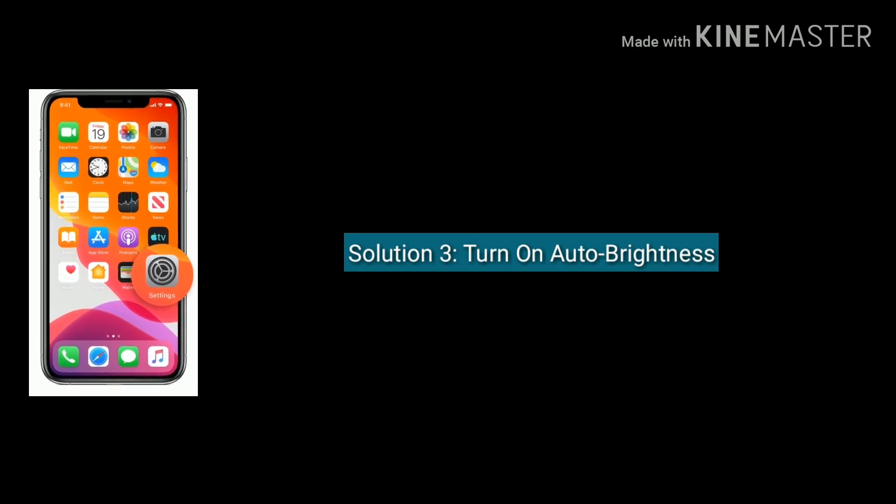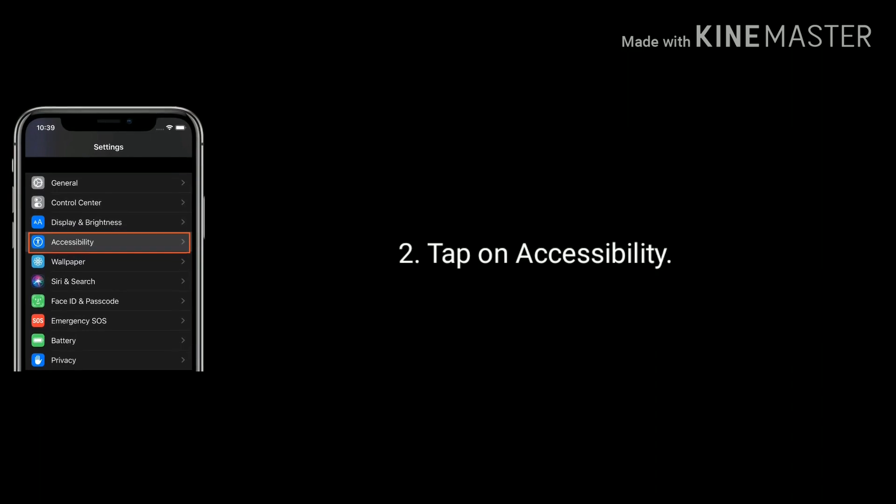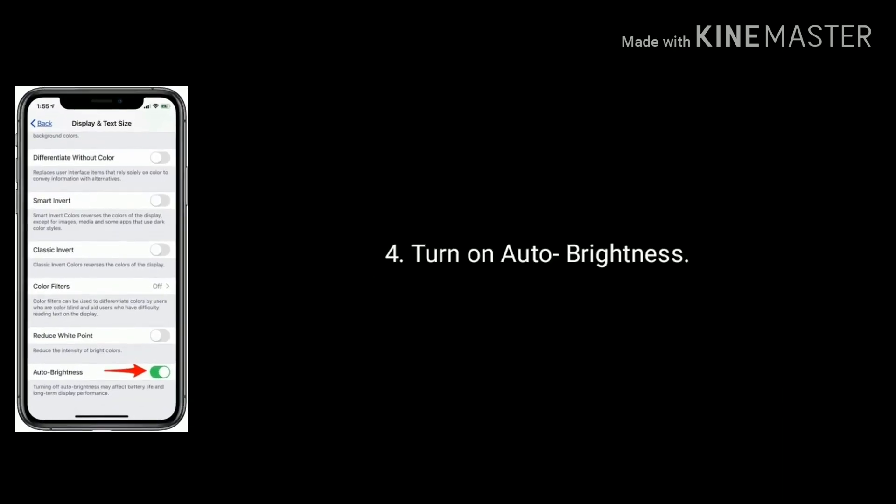Solution 3 is turn on auto brightness. Launch Settings, tap on Accessibility, now tap on Display and Text Size, then turn on auto brightness.